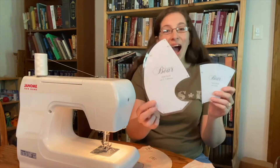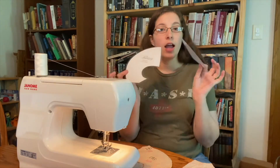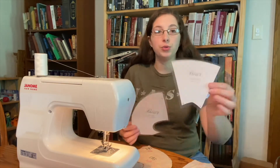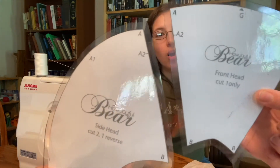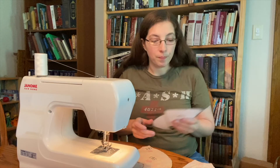Next we're going to take our forehead piece — you should have cut only one of those — and the side head pieces, of which you should have cut two, and sew them together. This is where keeping the pattern pieces as references becomes very important, because if you look at the patterns you'll see letters all over them. Those letters tell you where to connect each piece to the others, and without them some of these steps get really confusing. You're going to align them together one by one according to those letters and sew them.